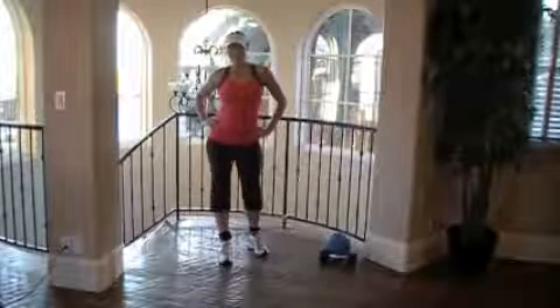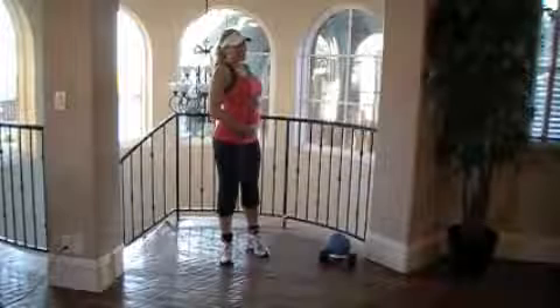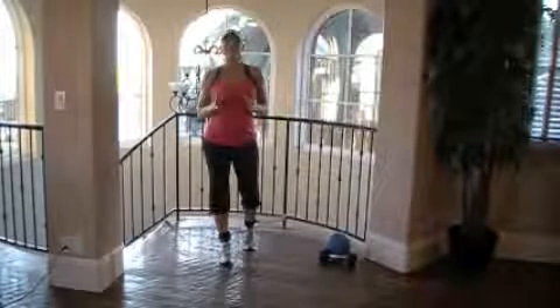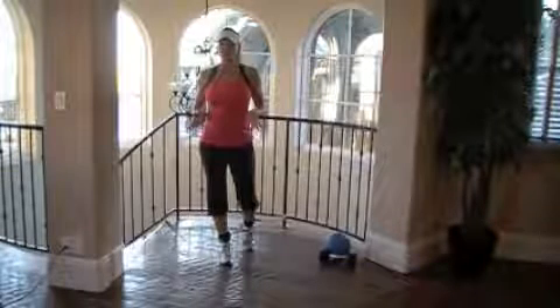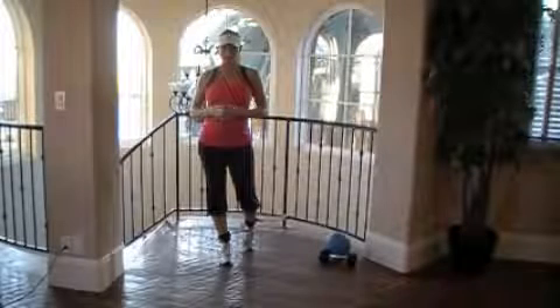Hi Fast Trackers, it's trainer Kim Lyons here with a five and a half month baby bump. Today's focus, I want to give you guys a tip on how to work your inner and outer thighs and your glutes. And then towards the end I'm going to show you a different drill where you can bring in your upper body.